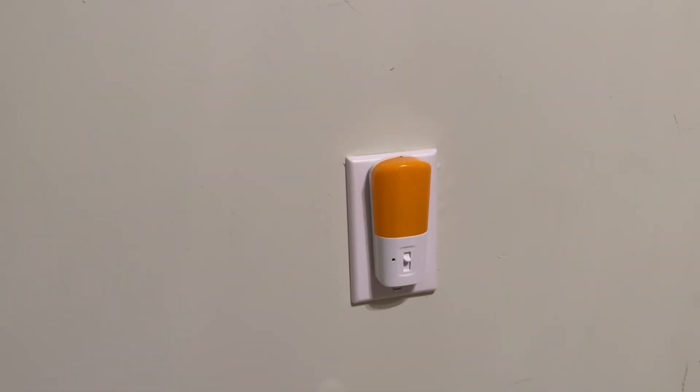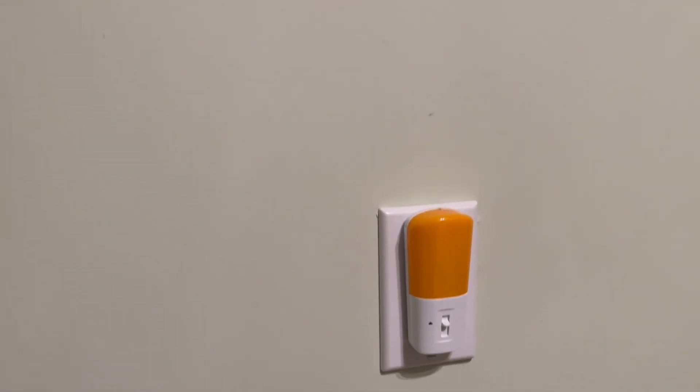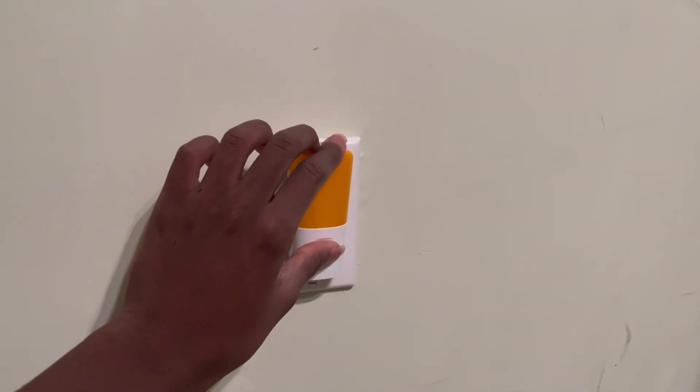It actually fits in perfectly with the wall. It is entirely plastic though — that orange state is a little bit ugly when it's not being lit — but when it turns on it's pretty good. So we're gonna go ahead and put it at full brightness.